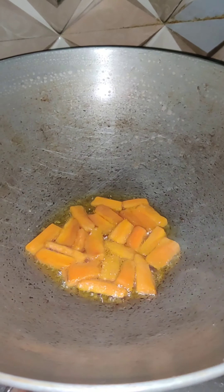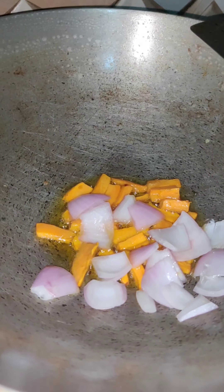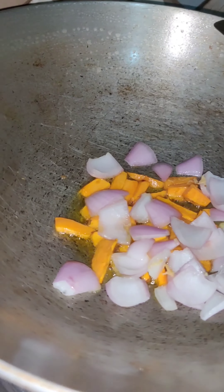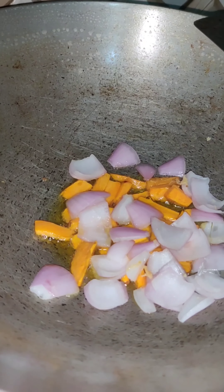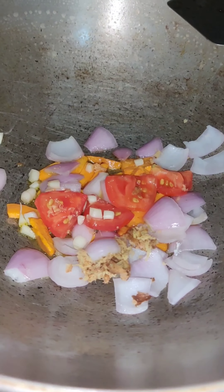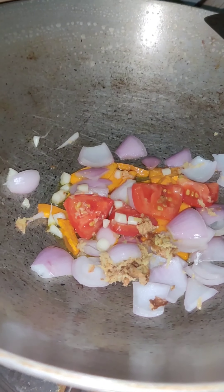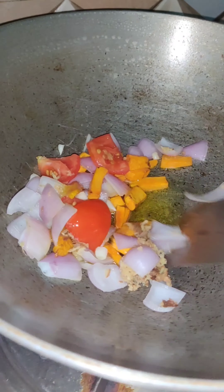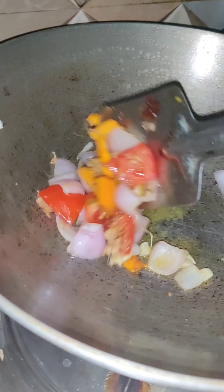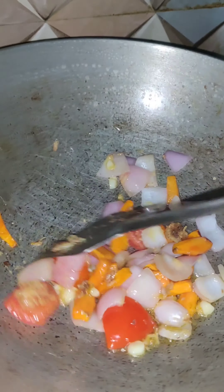Don't take more oil than this amount. You can see the carrot is fried. Now I am adding the chopped onion — I cut the onion in cubical shapes — then adding garlic, ginger, and tomato. Now I will saute everything. This is mainly a paneer saute.